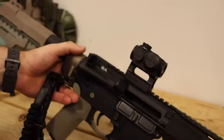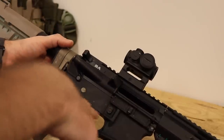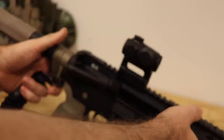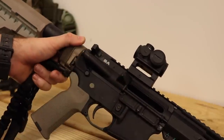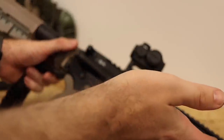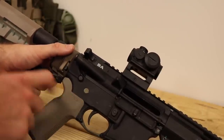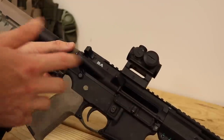The lower parts kit is probably a Palmetto State LPK — or a mixture of parts. The little detents and stuff probably came from all kinds of things. The trigger is a Palmetto State trigger; it was in my 16-inch rifle, but then I got an ALG ACT trigger for that rifle, so I put the Palmetto trigger in here. A lot of the little parts are probably Palmetto or ALG — they're probably all the same anyway.